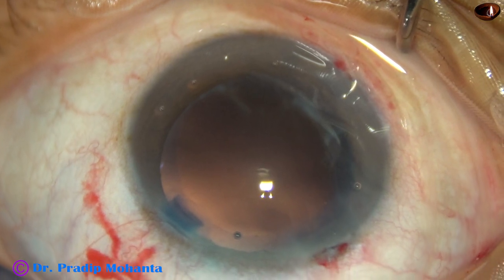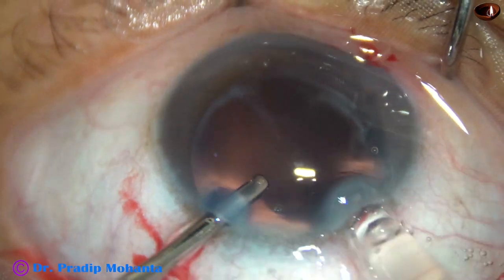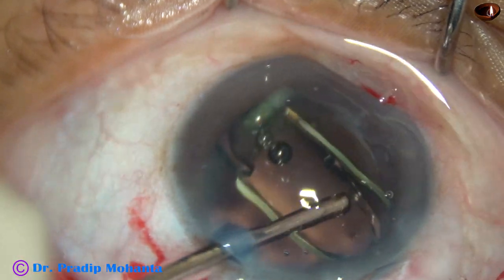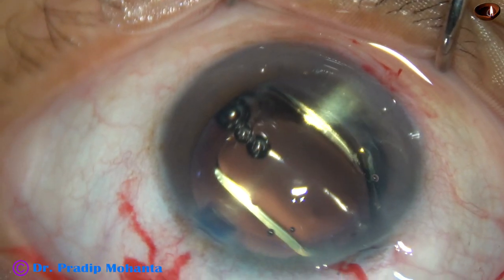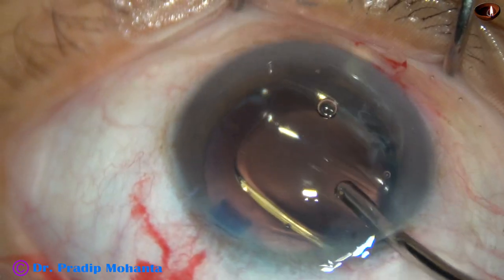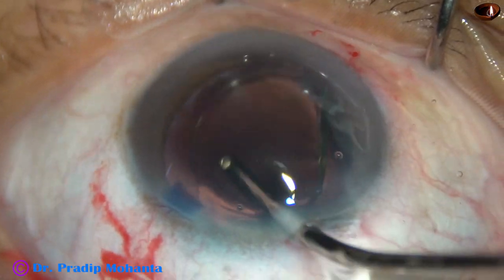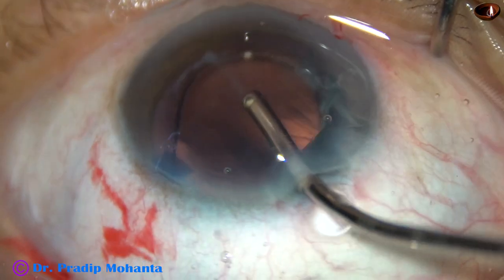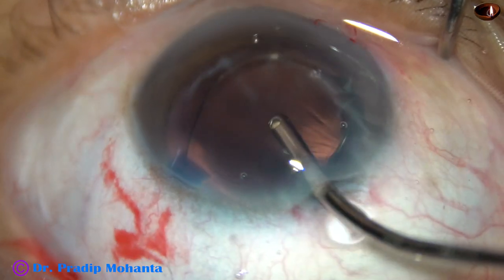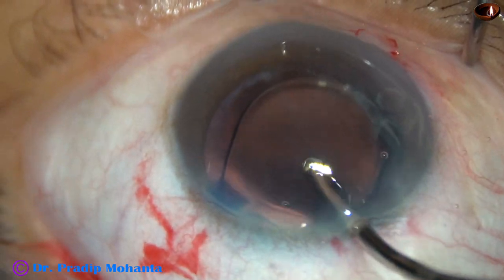It is now time to implant an intraocular lens in the capsular bag. After enlarging the main wound slightly, a hydrophobic acrylic single-piece monofocal intraocular lens is implanted in the capsular bag. The IOL is dialed using the irrigating probe itself, which has the advantage of expelling any viscoelastic retained in the lumen of the cartridge.